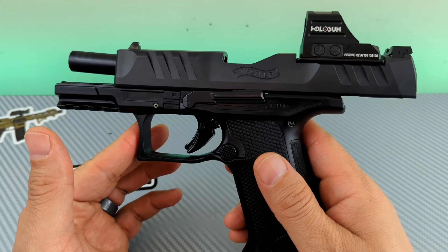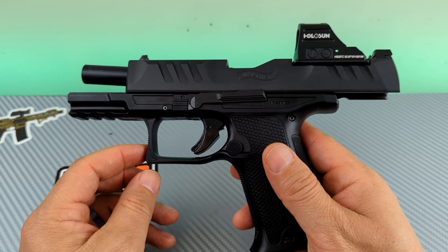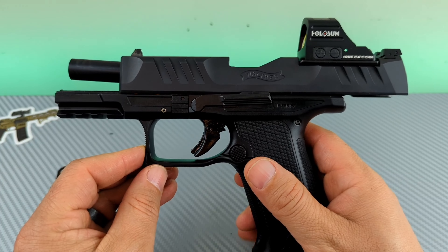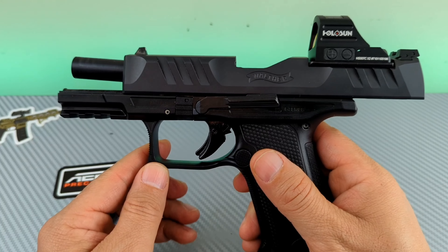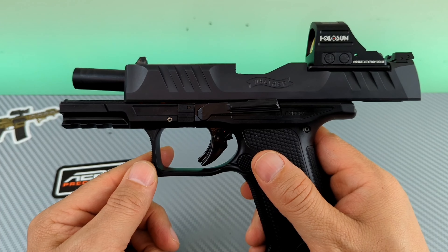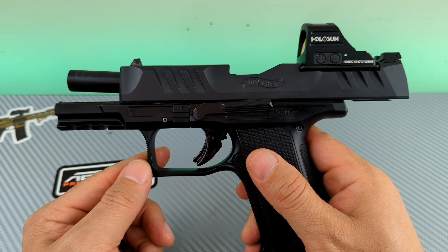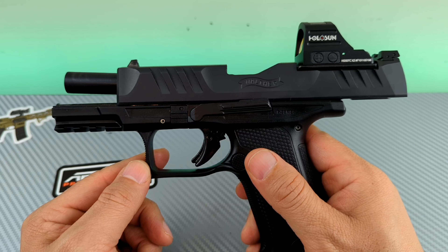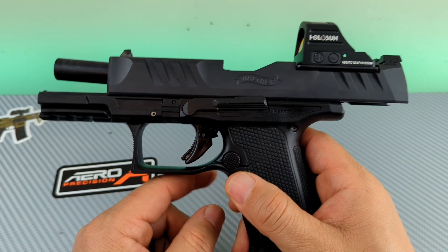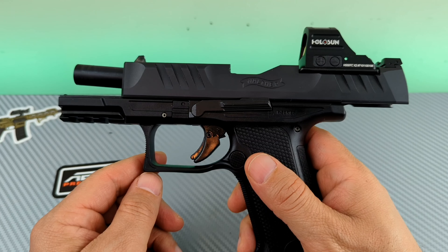One of the complaints I've heard about this is that it's very snappy — the PDP, anyway. I don't know if they're referring to the full-size, compact, or the F-Series. People say it's snappy. I'm going to tell you — and this is just me — it was no more snappier to me than the Glock 19. I'm just saying. People who complain about it being snappy, I think they might be Glock fanboys. I just like what I like. I might not be a shooting pro, but I know what I like. And at this point, I can tell you I like this. It feels good in the hand. The F-Series — my hands are relatively small — and I don't think it's particularly snappy.